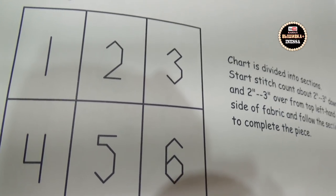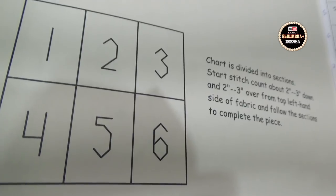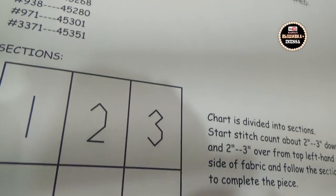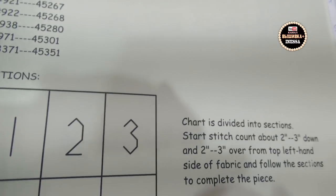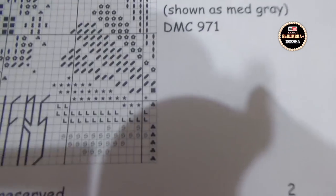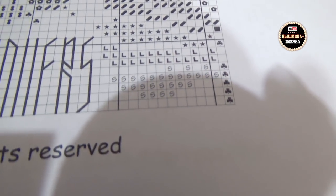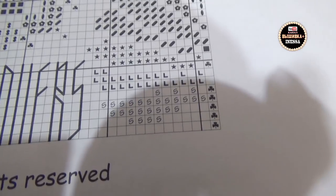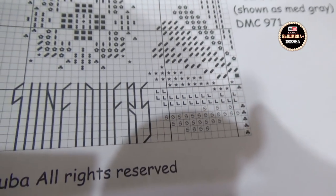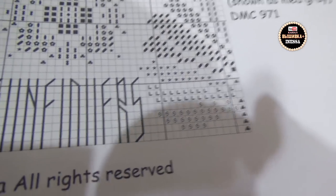Девочки, кто ни разу не видел такие брошюры — вот так 6 листов формата А4 нужно будет мне вышить. Далее указаны ниточки, ключ в DMC. Ключ я показывать не буду — это нельзя делать на YouTube. Схема очень мелкая — для моих глаз мелковата. Можно было распечатать и увеличить, но мне настолько горит вышивать, что я сейчас начну. Если привыкну — нормально.